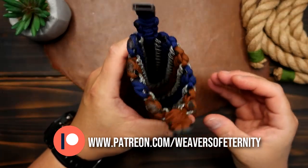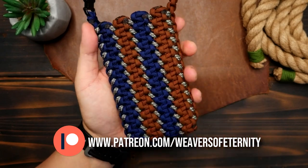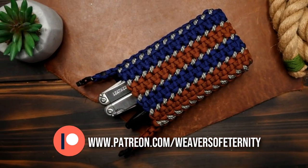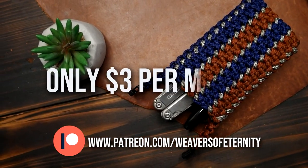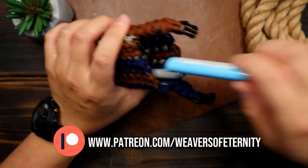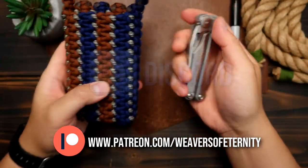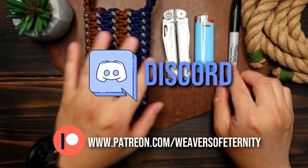A huge thank you to all my current Patreon members. For those of you that aren't aware, I do run a Patreon page to help support this channel, and for the super low price of three dollars per month you can get access to a wealth of exclusive tutorial videos and our Weavers of Eternity exclusive Discord where we hang out and share our work.